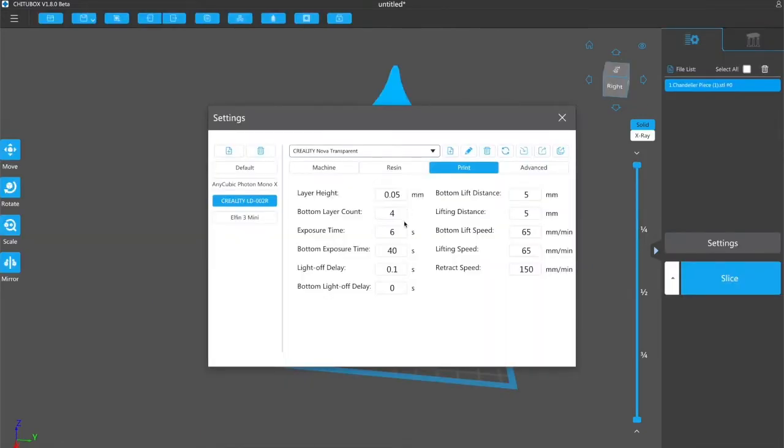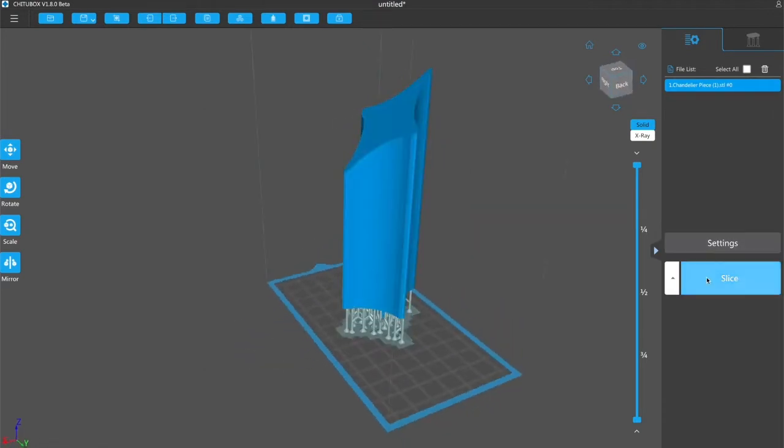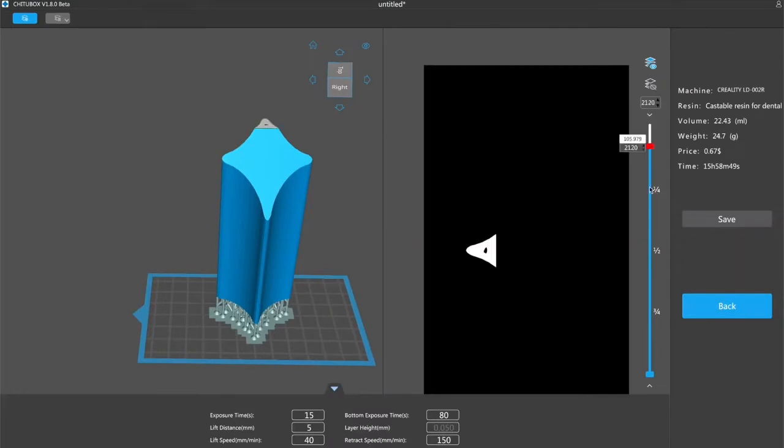On to the settings now. I normally print at about six seconds exposure time, and the guy from Nova suggested it needs about three times as much, so I'm going to go on the faster side of that and use a 15-second exposure time. I'll double the bottom exposure time to 80 seconds, and I'm also going to reduce some of the lifting speeds to help reduce the forces when the build platform separates from this new resin. Then we can slice it up, check that it's all looking like it should, and move it over to the printer.